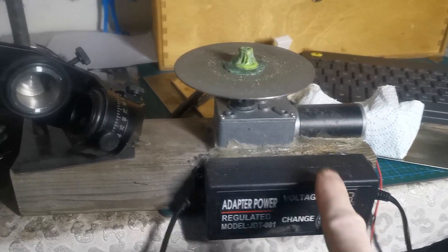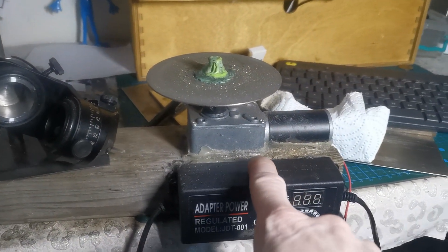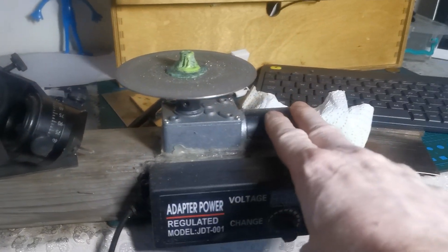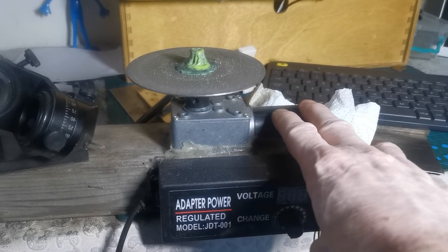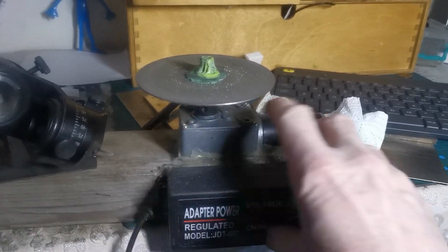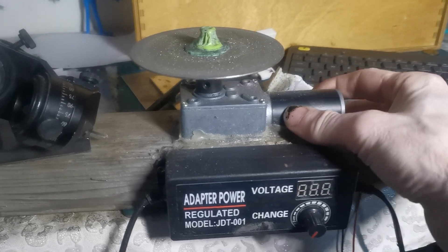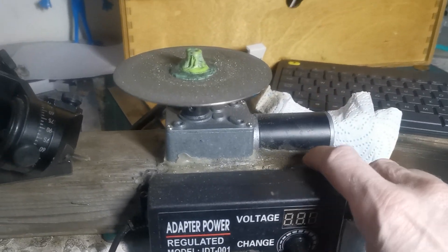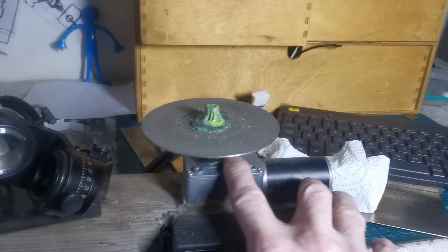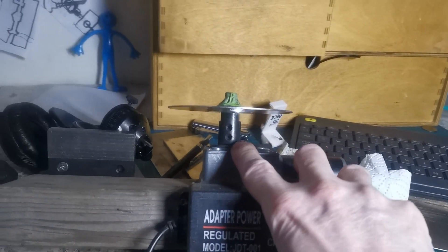Howdy people, this is a cheap way to make yourself a little power hone. This is a high torque 12 volt geared motor. You can look on eBay and just search for that — it's got a shaft with a flat on it, and then you buy one of these.